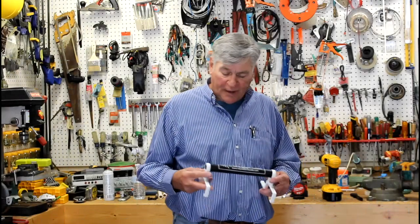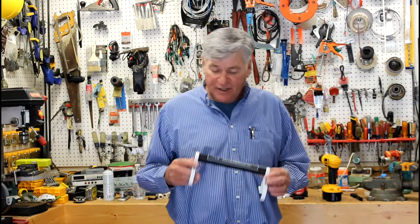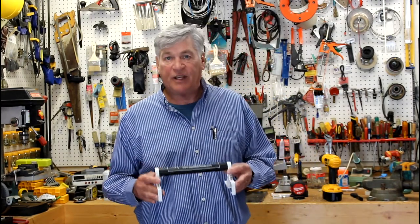I want to show you a new product I recently came across. It's called an Easy Carry Ladder Handle. This makes carrying a stepladder so easy and so safe, it's revolutionary.